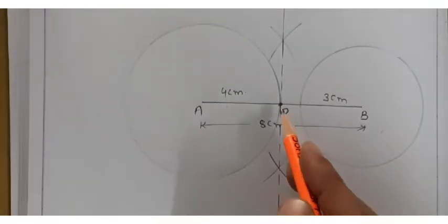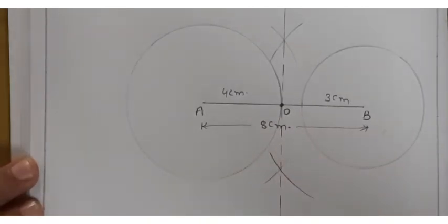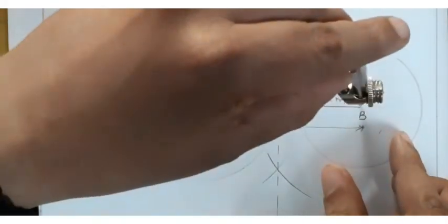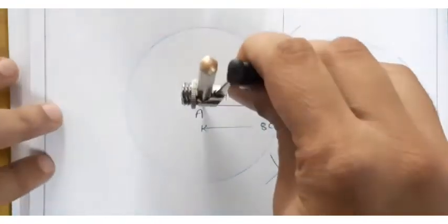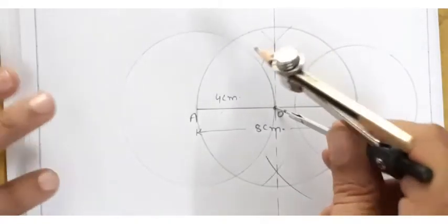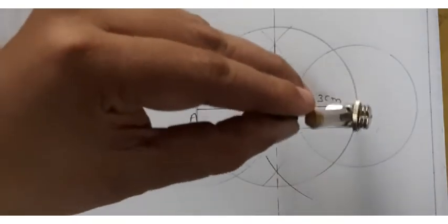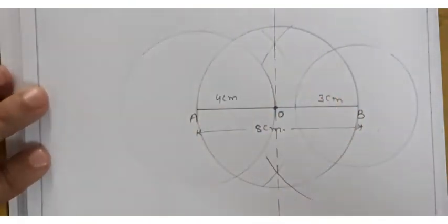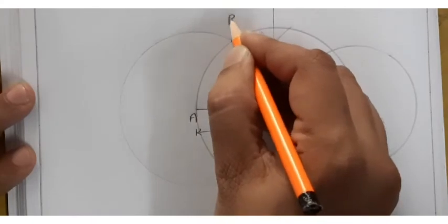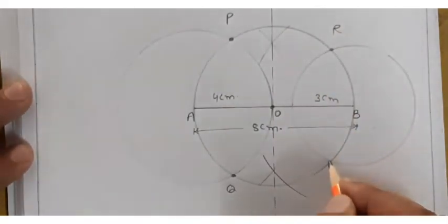Join the two intersection points with a scale to get the midpoint O of AB. Then I measure OA and OB — both are equal. I place the needle at O and draw a circle that passes through both A and B. The intersections of this circle with the two original circles are marked as P, Q, R, and S.